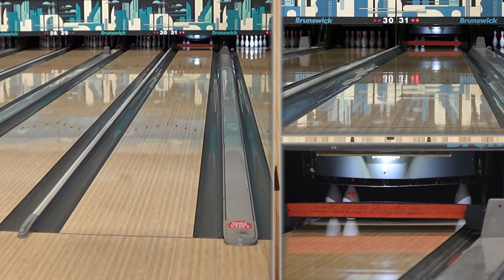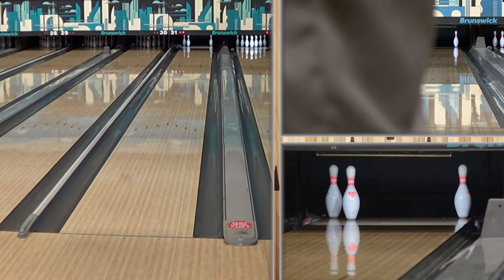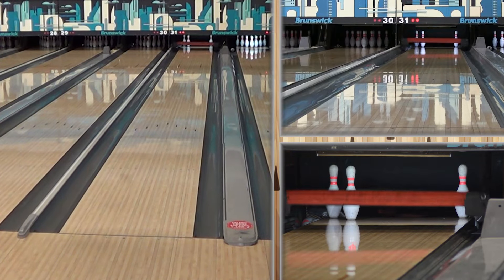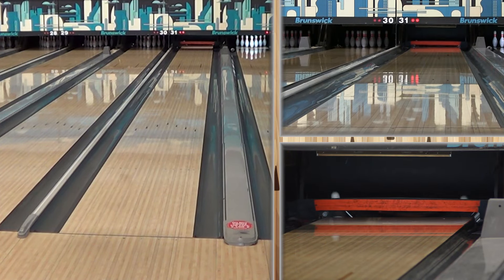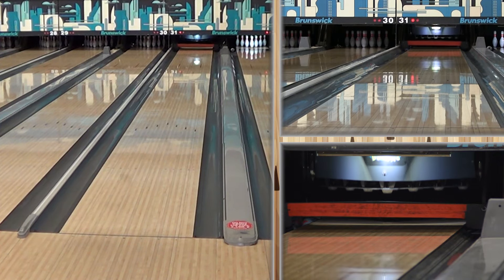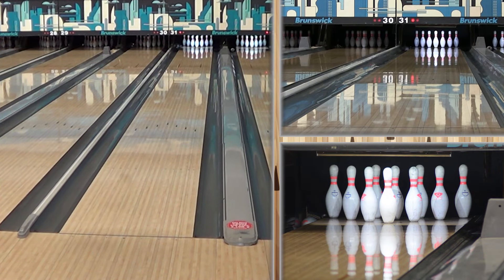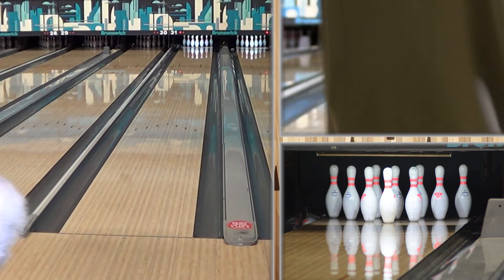This is not your first ball out of the bag for a speed dominant player. After using his benchmark ball and seeing that he needs more hook down lane, this is the ball-up he would go to. You can see why — he's had Brooklyn, he's had high on the head pin, and he's moved three or four boards almost every shot.